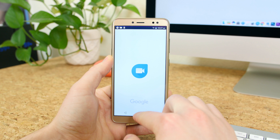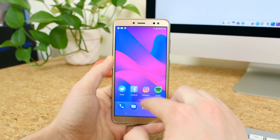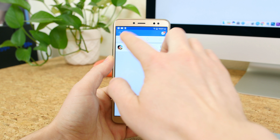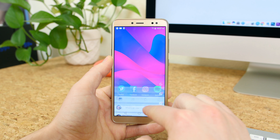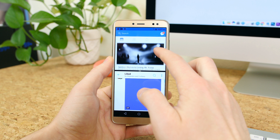The MediaTek quad-core processor with 3 gigabytes of RAM also helps keep this phone running pretty well for the price, but don't expect it to win any marathons. It'll handle basic social media apps, web browsing, and light gaming, but that's about it — it's pretty slow at times.